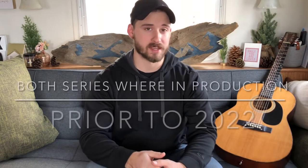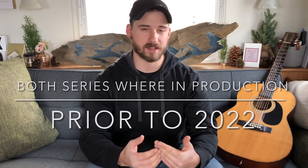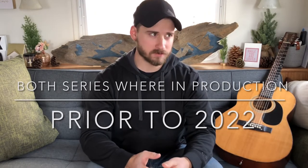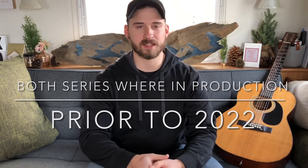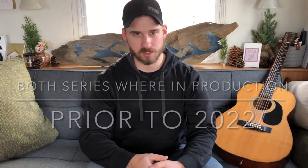Hey everybody, what's going on? My name is Jordan. Thank you so much for watching. Today I wanted to talk about Ibanez's new acoustic guitars for 2022. They've got two particular models that came out this year and two variations of each of those — the AEG 750 and 550, and then the AAD50 and AAD50 cutaway with electronics.